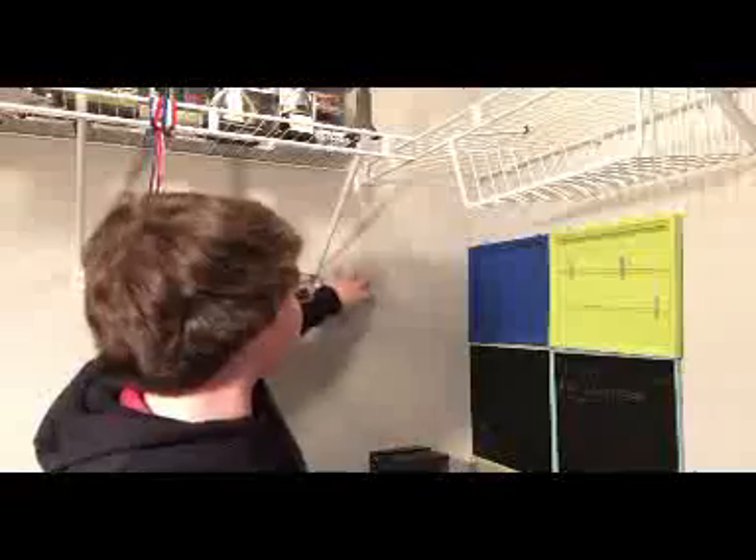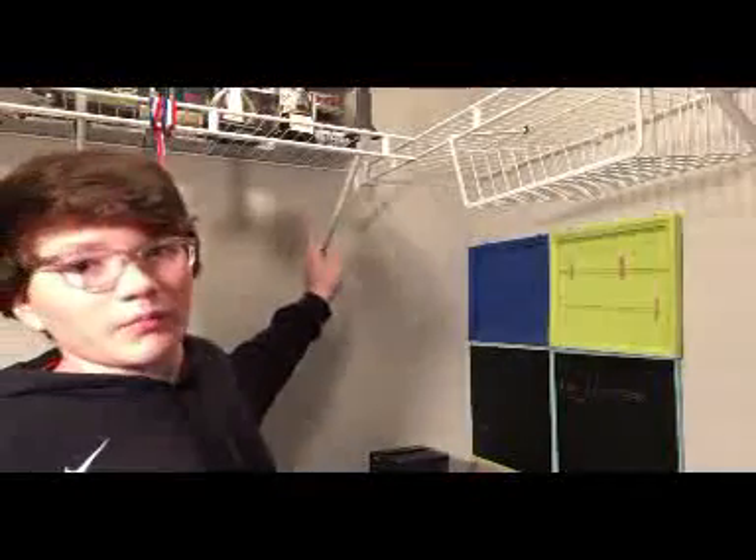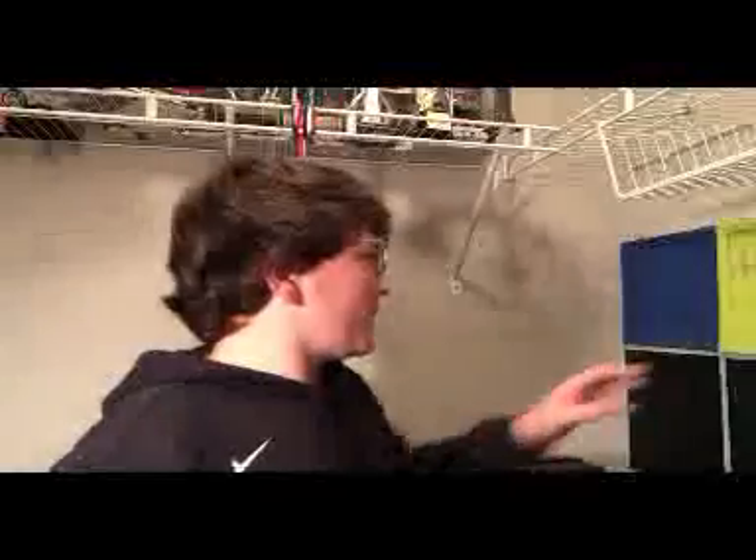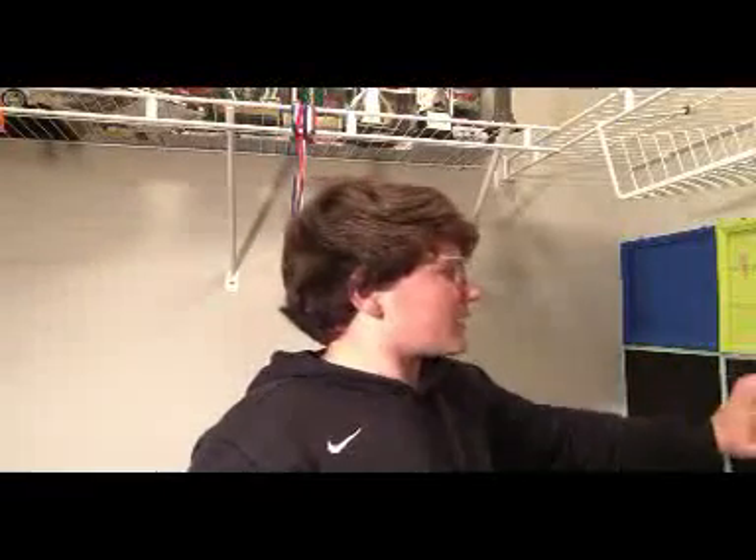Well, we'll just do one because some of the ones can only fit one because of this bar in the way, so it can't fit another one. And they're not on there the best, but they're on there. There's a little gap between some of them, but you can't really tell from far away. It's just the design of my closet — if I want to fix it I can later on, but I think it'll be fine. We're going to get this done.